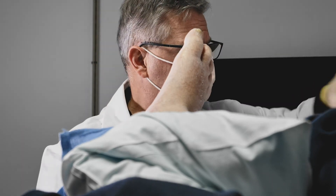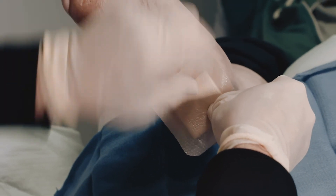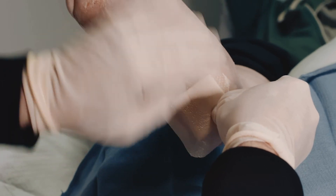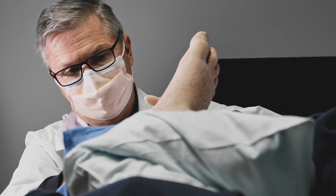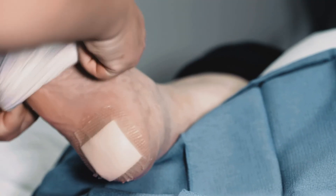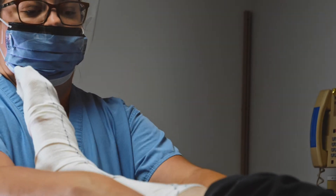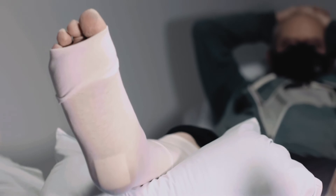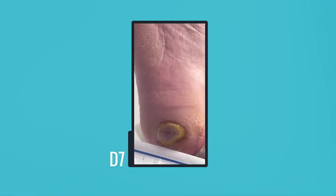The aftercare for Dermagen is pretty straightforward. The best secondary dressings provide a non-adherent layer and promote moisture balance — for example, a Mepilex Border. Too much moisture will cause maceration. A dry gauze wrapping around the dressing is recommended; this should add slight pressure to the wound site in order to prevent movement of the graft during the first one or two weeks of healing.